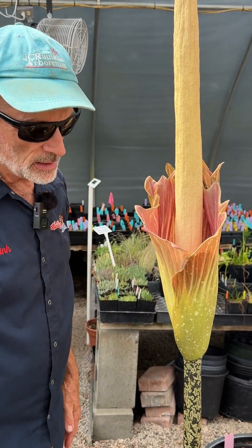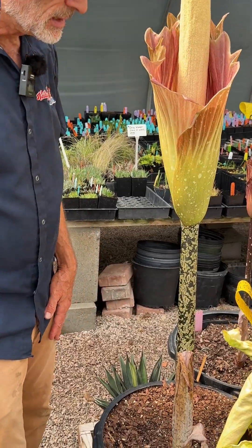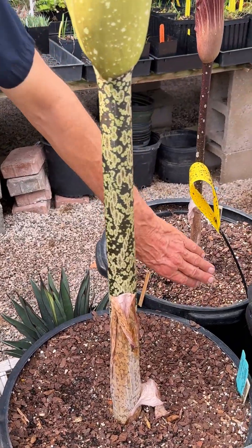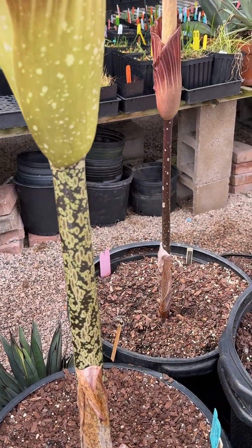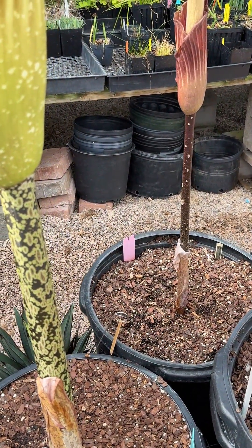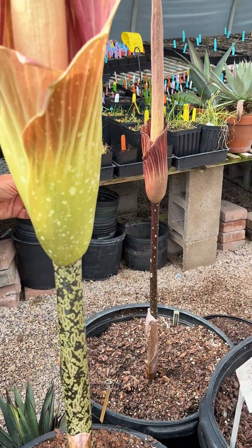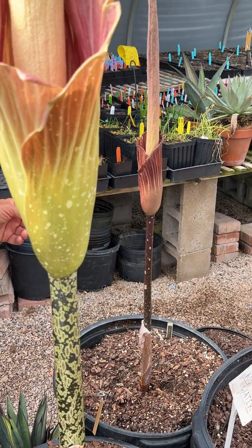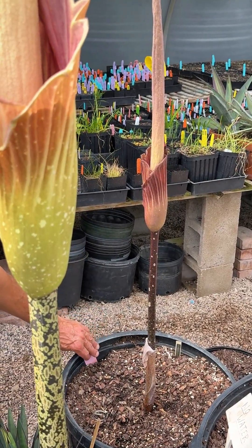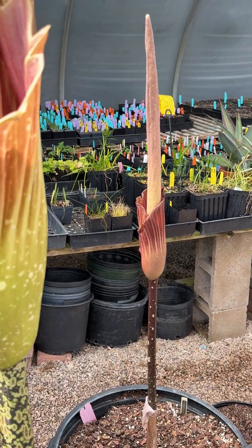Most amorphophallus have these beautifully marked stems and they're really variable. This is a different amorphophallus over here with dark stems with a few silver spots here and there. This is a complex hybrid between three species including titanum, so it's just one-third titanum.